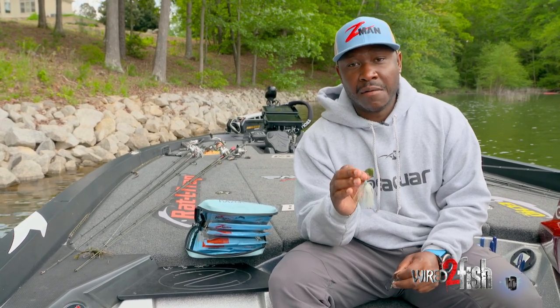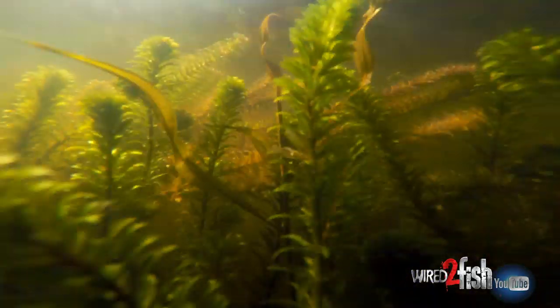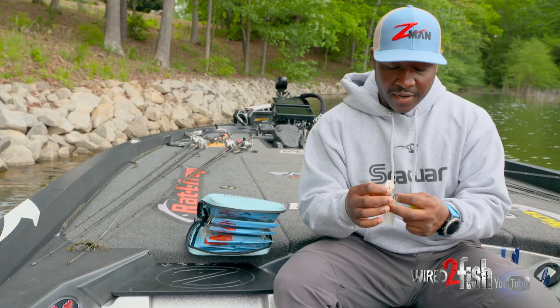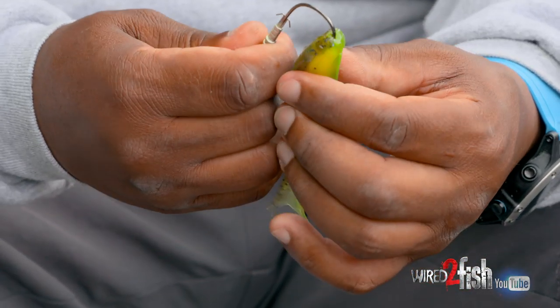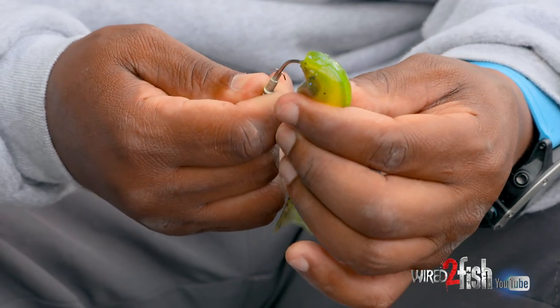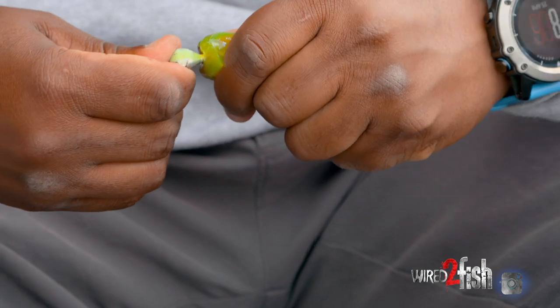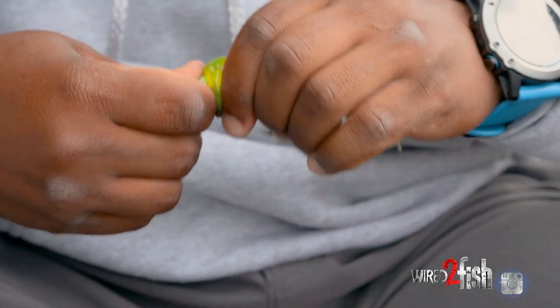When I'm saying heavy cover, I'm specifically talking about grass. There are situations where when I'm down in Florida fishing a chatterbait through that heavy dense hydrilla and I'm struggling to get it to come through — it's fouling up quite a bit and I just can't get it to work the way I want. I found that cutting the skirt off and replacing it with just a razor shad or some other swimbait really increases the efficiency of the bait overall.